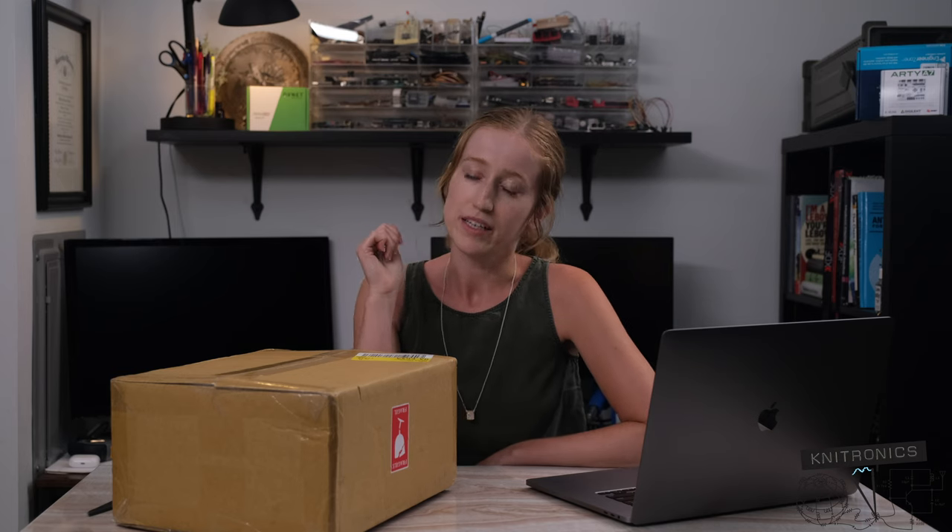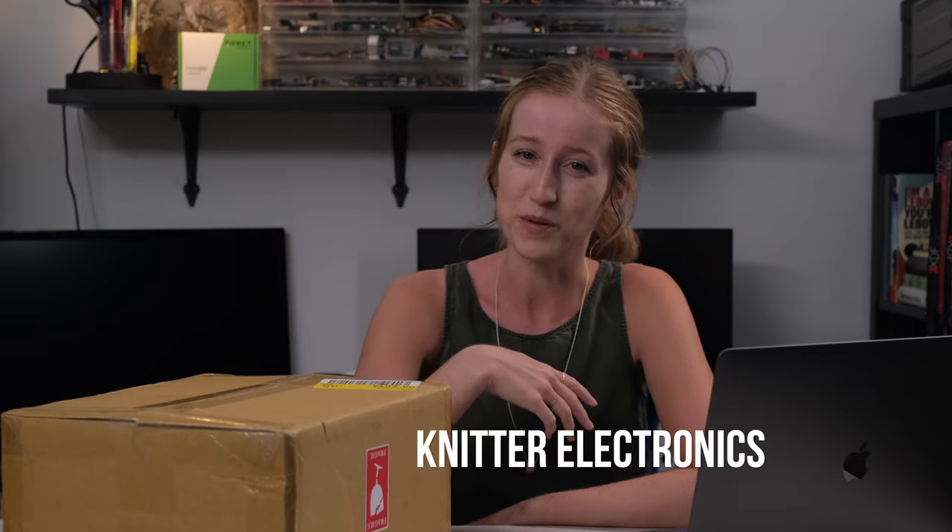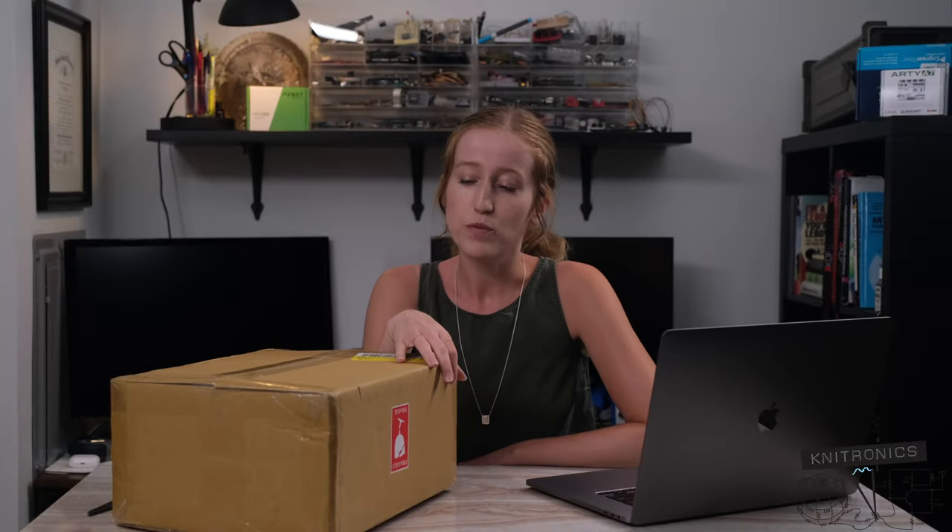Hi, my name is Whitney. If I'm not already a familiar face to you, I run an electronics blog named Knittronics, as a play on my last name Knitter combined with the word electronics.